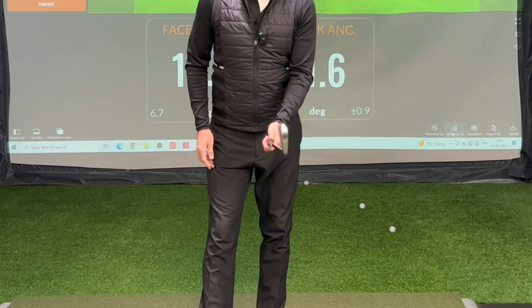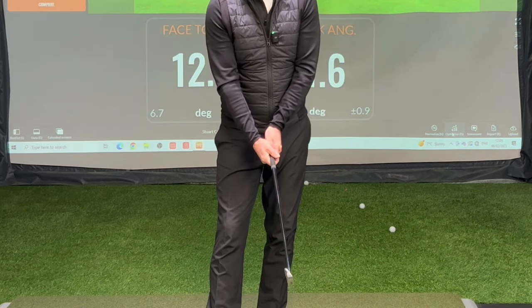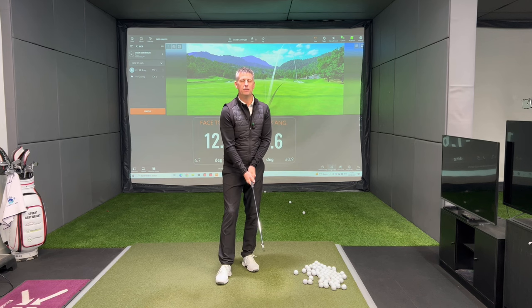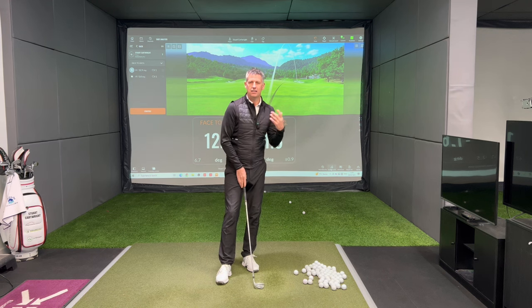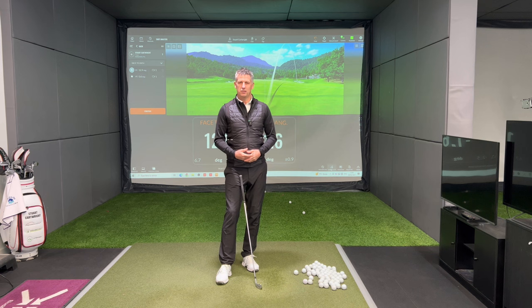Again, left thumb down the middle, right hand on top — and depending on how severe either of those hand positions are, you will tend to see more and more bend to the right. The left hand could be weak, the right hand could be strong sitting underneath. You could get away with that because the right hand is offsetting the left hand, but invariably we want both hands talking together.